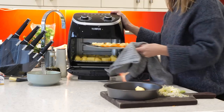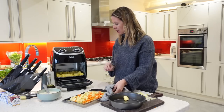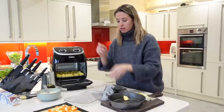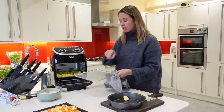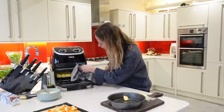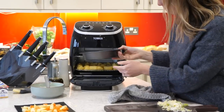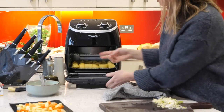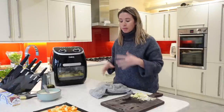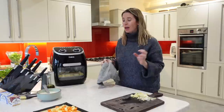Veggies are done. As you can see, they have cooked through really nicely. They won't be completely cooked through because they're going to finish cooking in the pie. I'm going to leave my potatoes in the air fryer while I prep the rest of my pie. I'm going to take the veggies off and pop the baking dish with my butter inside back into the air fryer, and I'll set it to 20 minutes as I'll be opening and closing it to start constructing my pie.